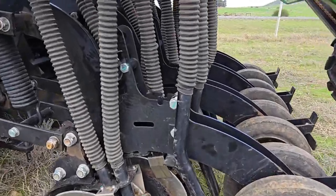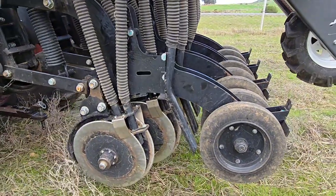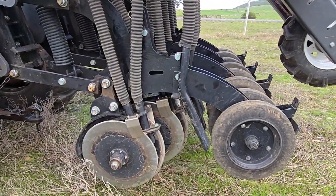Here is a demonstration to show what happens when you try to seed too deep and how this affects the press wheel as well as the seeding depth.